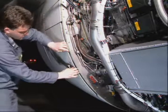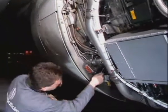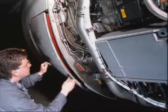Pull on the door to make sure that it doesn't open. If the door opens, change the actuator. Turn the manual unlocking square on the corresponding actuator to the unlock position.